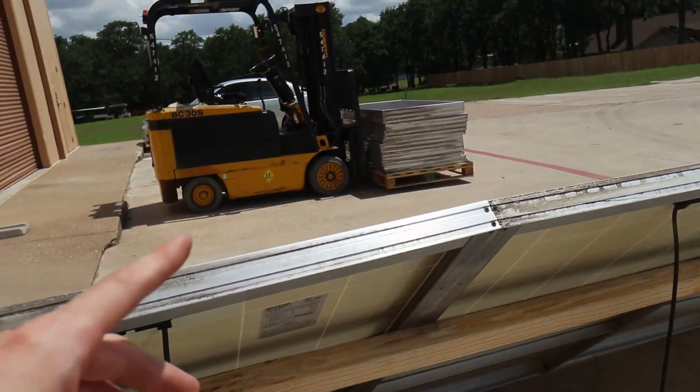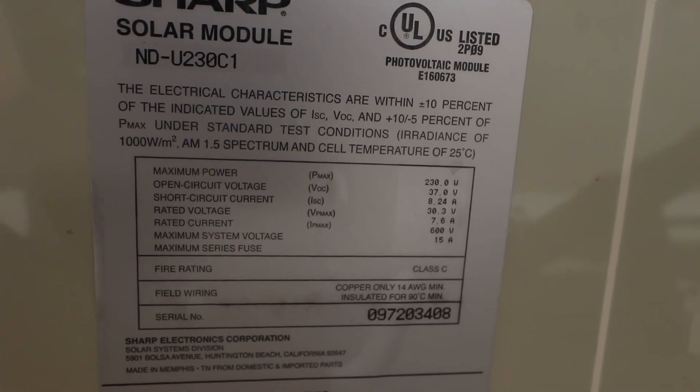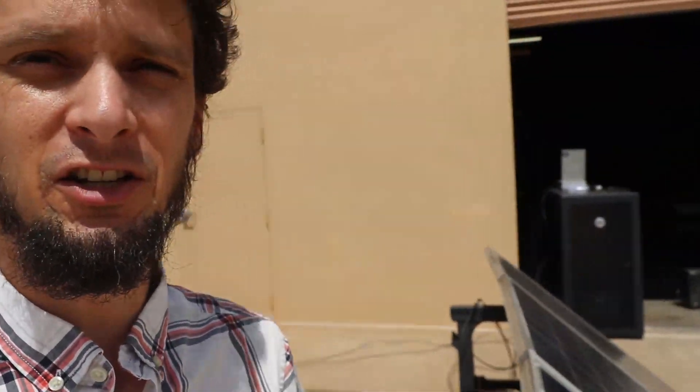These panels are set up three in series. The reason I did that is these are 37 volt open circuit panels and the Growatt that I have can handle up to 145 volts open circuit input. So if you do three at 37 you're good. If you do four at 37 you're not good — that's over the 145. So three in series. That only gets us about 690 watts, so then you've got to run in parallel. We've got two more strings here that we've got in parallel and I'll show you how I connected them in parallel and how I'm pretty sure I did it safely.